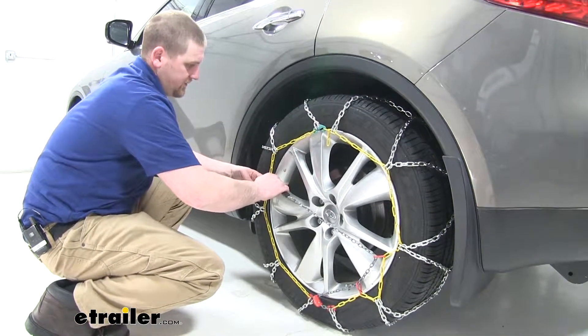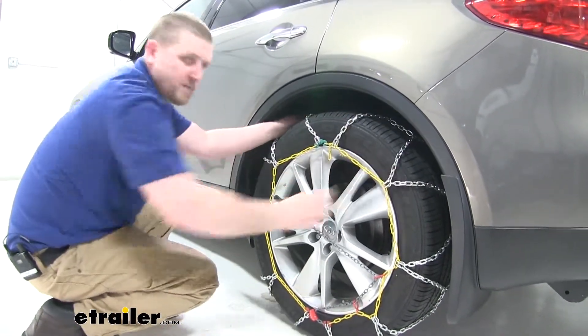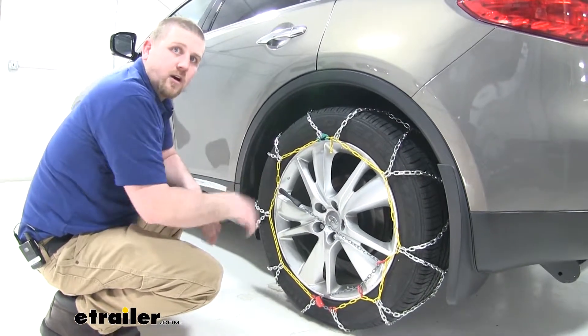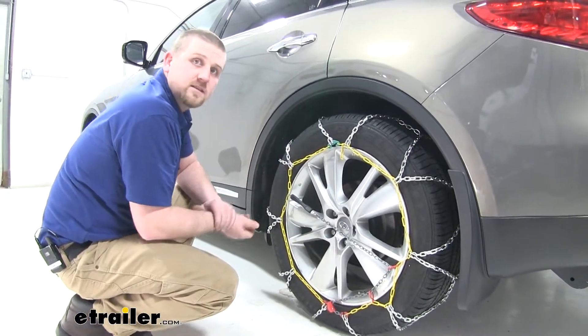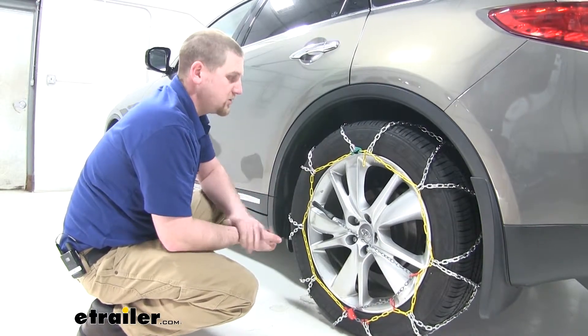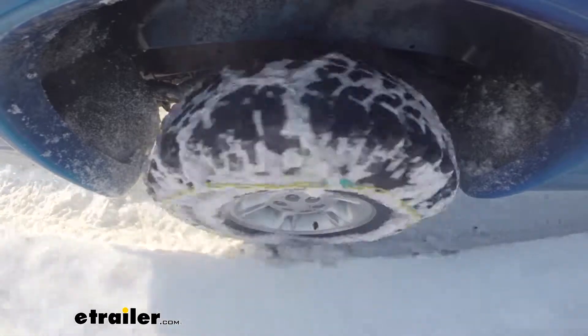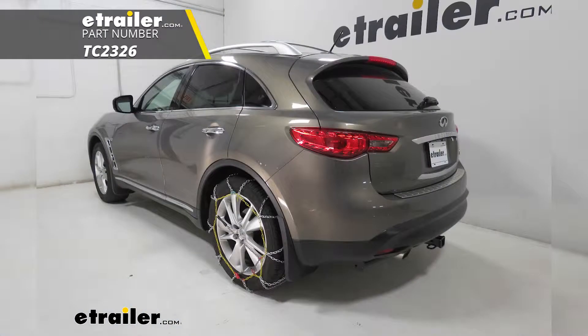Connect it at about right here. Give it a good look and make sure it looks good. It's always a good idea to get in your car after installing both chains, drive a short distance, then hop out and check to make sure everything looks good. That'll wrap up our Titan Chain Alloy Snow Tire Chain install on our 2015 Infiniti QX70.